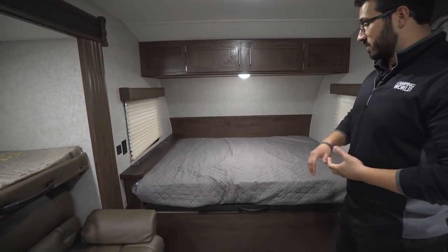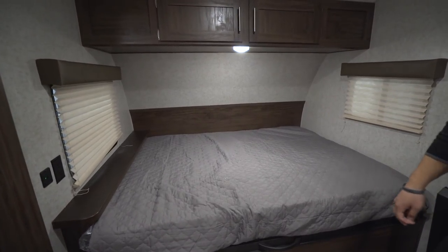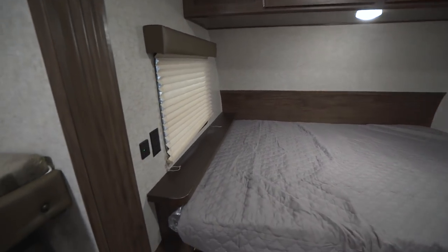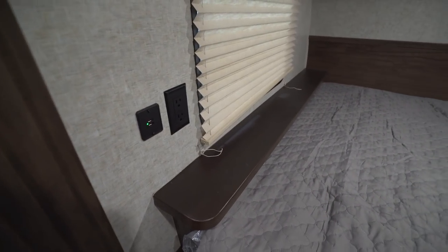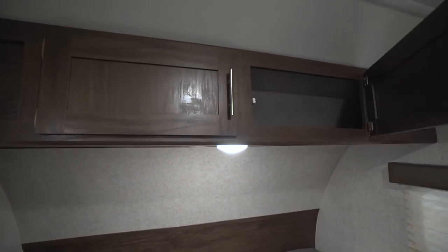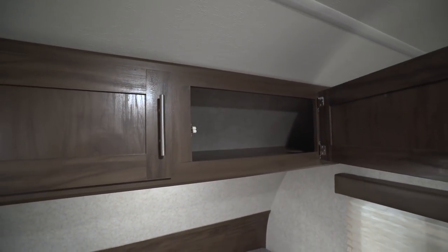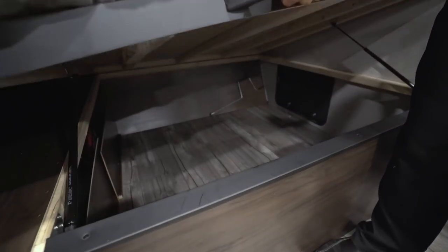Right up front here is the master bed. You have an electrical outlet and dual USB ports right up front with a shelf, so you can put your cell phone down and charge it at night. There's also an LED light up top for a reading light, and storage going across the top too. You also have a handle that is strut-supported, giving you access to your pass-through storage underneath.